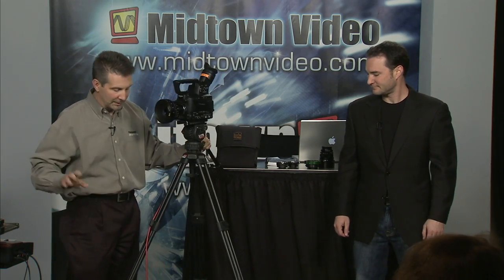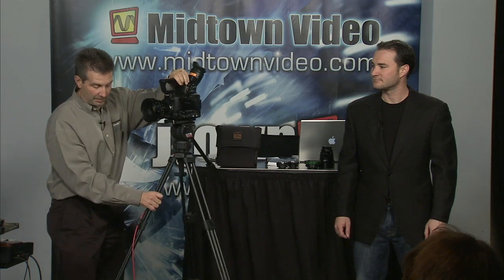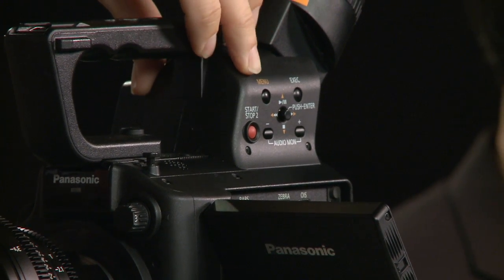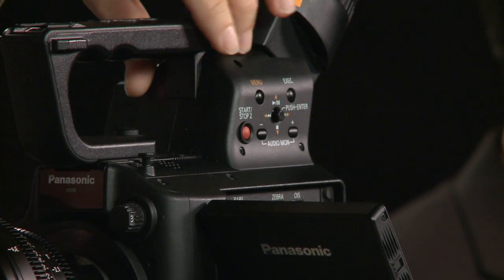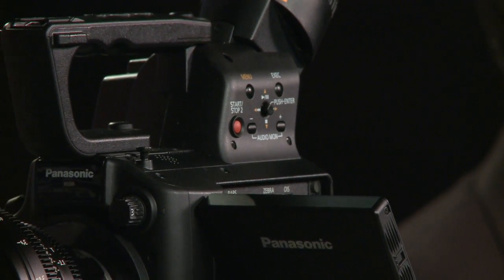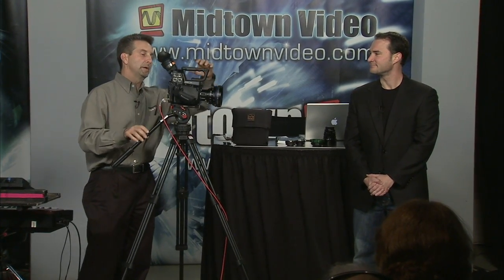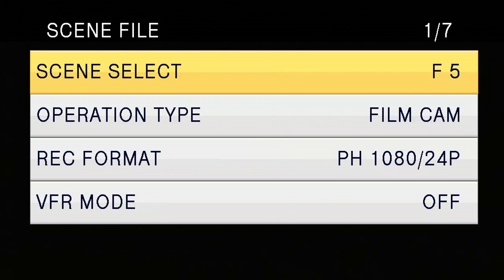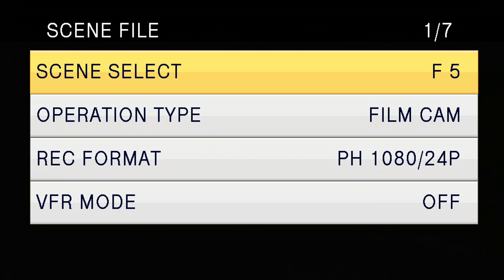So, as many people who've worked with the HPX 170 or the HMC 150 are familiar with, we've got our menu structure set up here. We're able to go ahead and bring it into the menus through here, and we have a little navigation toggle right here which makes it really easy to work with. For people who've worked with our cameras, you may have noticed we usually have a little circular scene file, and that allows you to have six different looks in the camera at the same time.